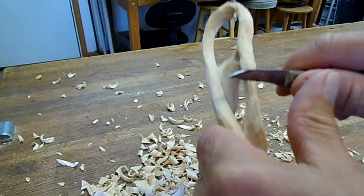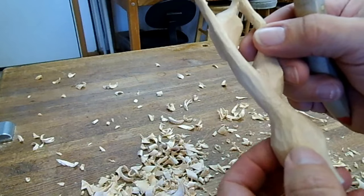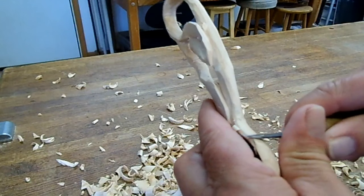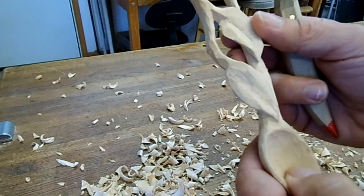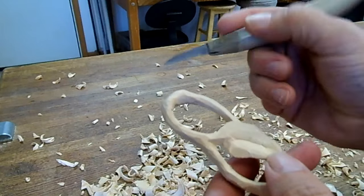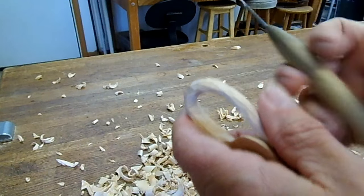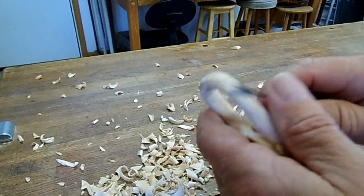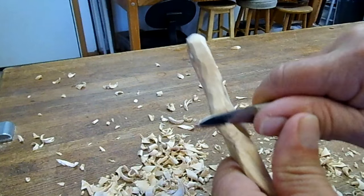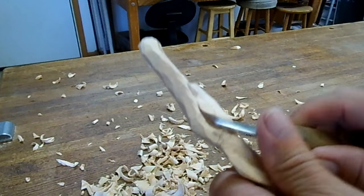We can continue to work on getting the knife marks a little bit smoother, or we can just go right to sandpaper. Many people don't like to sand — they like to keep the tool marks in there, and that is fine, that's one style. The tool marks do add a nice interesting element to the design; it also shows that this is really hand carved and shows the skill of the carver if it's done well.